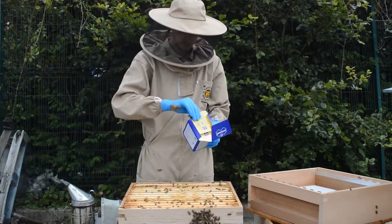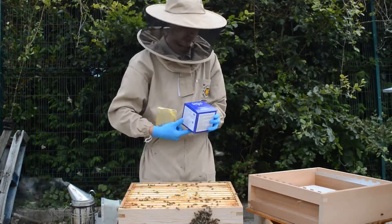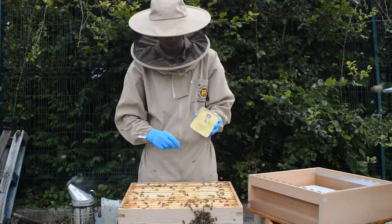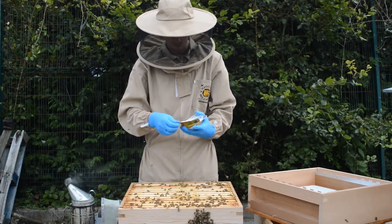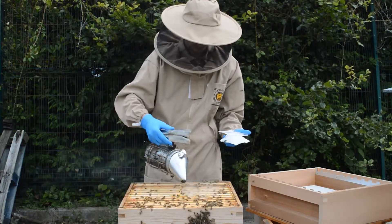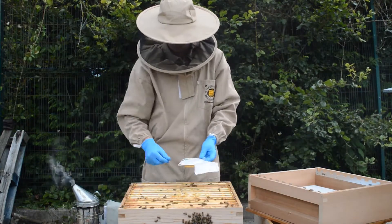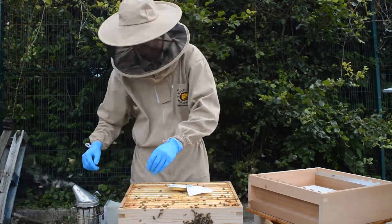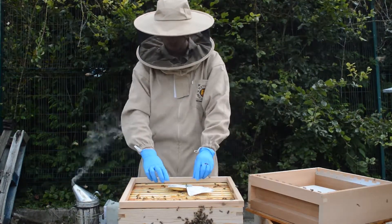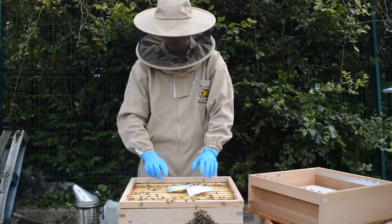With Apiguard you will use two trays per hive. So today we use one tray, and in a couple of weeks we put another tray. Very easy to use. Got a tray here — just peel the lid off like this. Give these a bit of smoke. Put it down in the center, and that's where your Apiguard goes. Just give a bit of space above the tray.